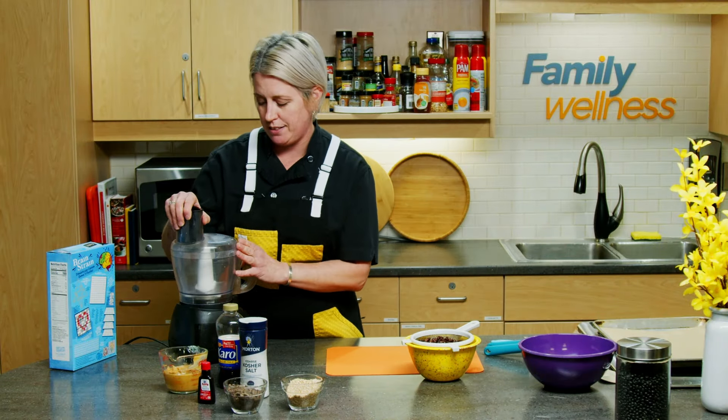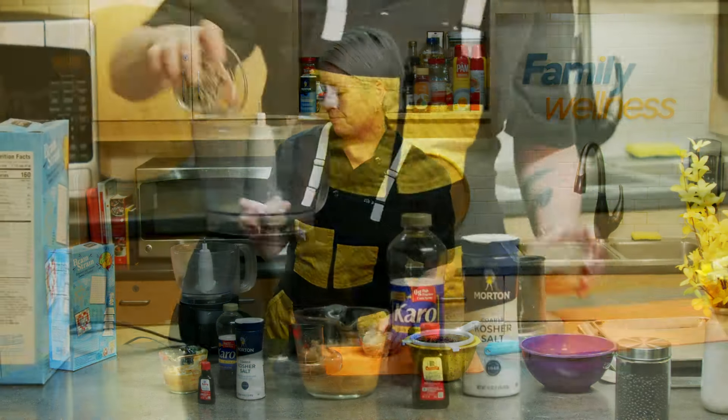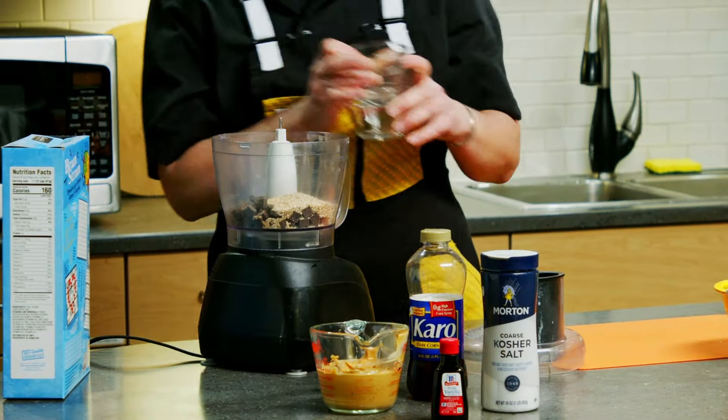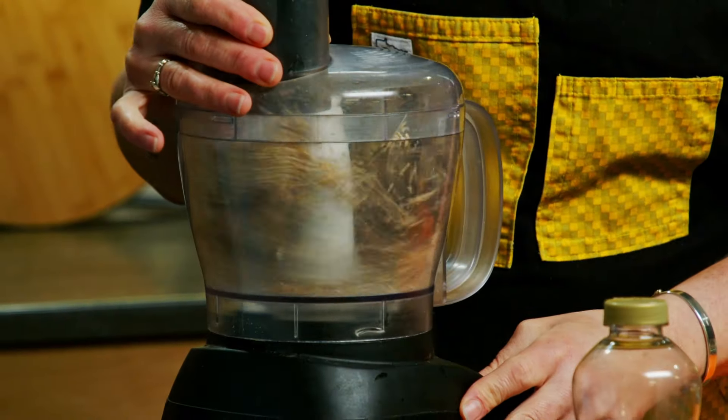While those drain, into my food processor we're going to blitz up our oats and our chocolate. We'll give this a second to break up the chocolate and try and get everything evenly processed.